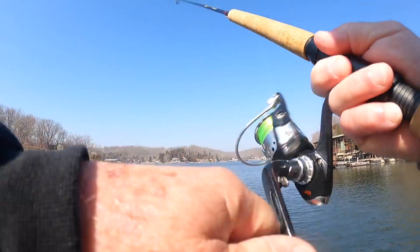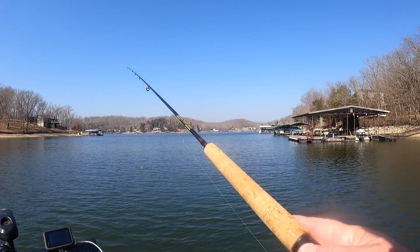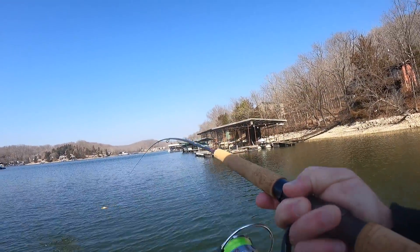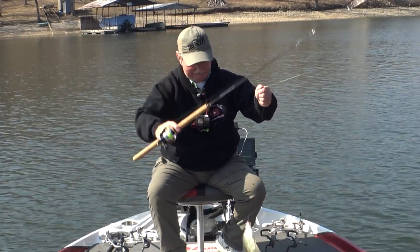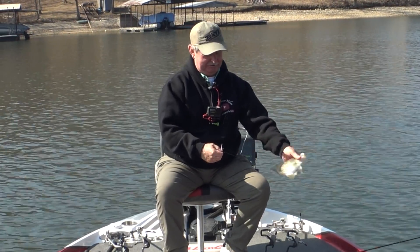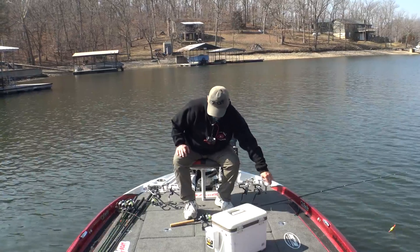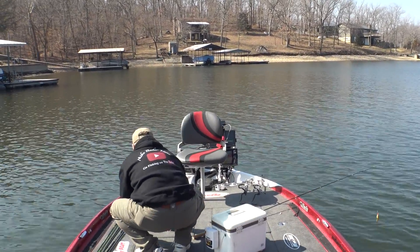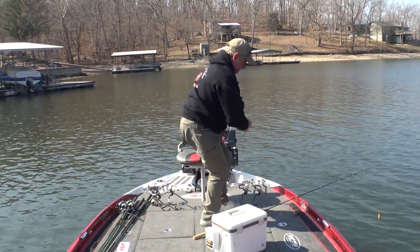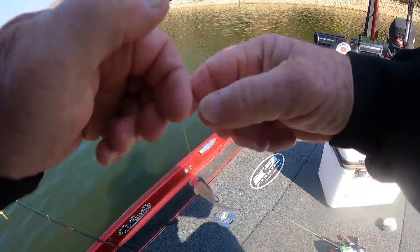There — oh, he had it. Got him! I'm going to get me a little Captain Dave's Hog Jam and put it on there. See, I put a pretty good sized minnow on and they wouldn't bite it. These fish are small — they're wanting a smaller bait. So I took the minnow off, just went back to the jig, and they're biting it. I'll just smear a little Hog Jam on there and rub it in real good.